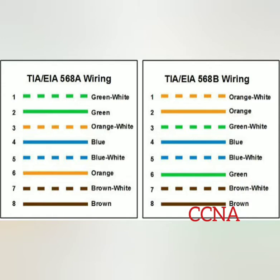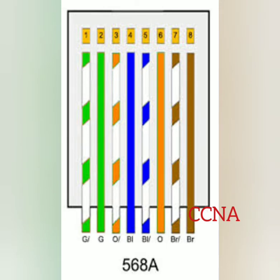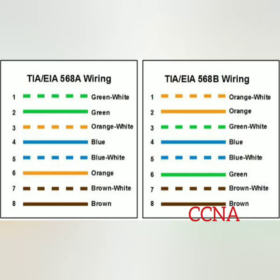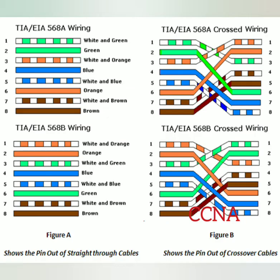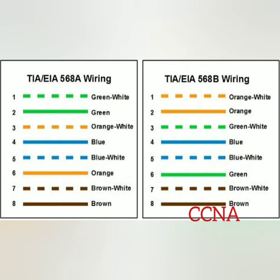There are two major unshielded twisted pair cable wiring standards used widely in the networking industry. Telecommunication Industry Association, that is TIA, and Electronic Industries Alliance, that is EIA, developed the TIA/EIA 568A standard for unshielded twisted pair wiring. TIA/EIA 568A and TIA/EIA 568B standards determine the order of the wires placed in the RJ45 connector.